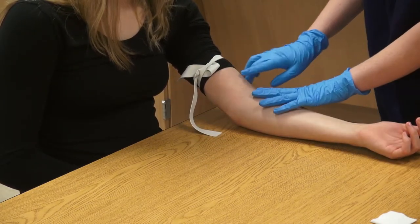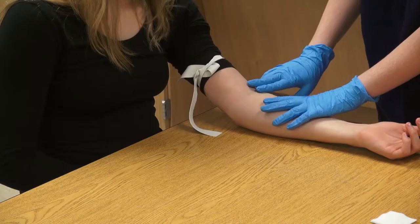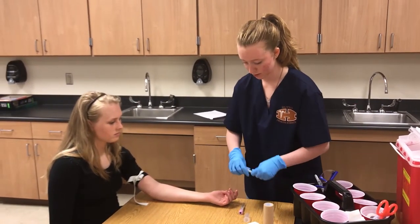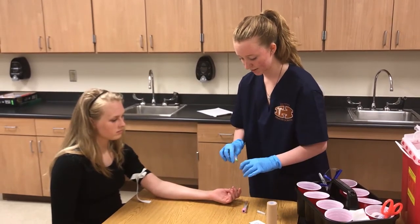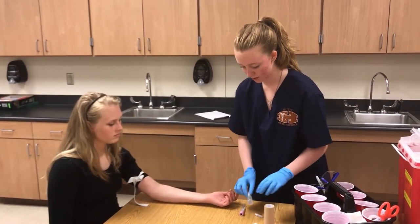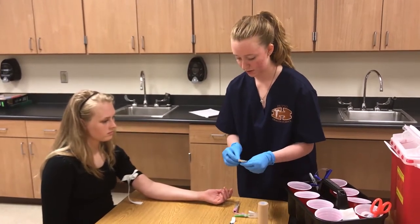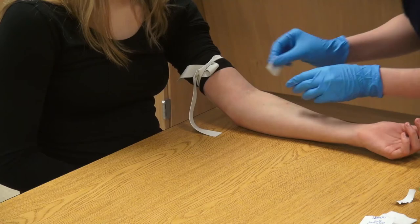As you can see, her veins are very palpable, so you will not need to squeeze anything to bring them to the surface. Next, clean the site using a circular motion.